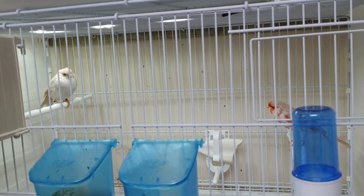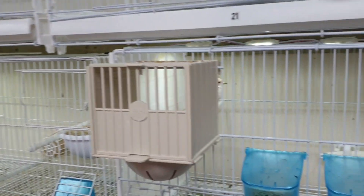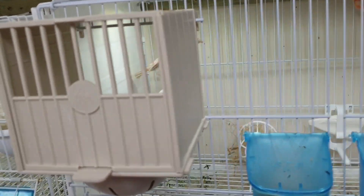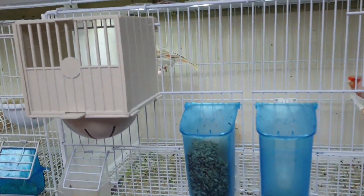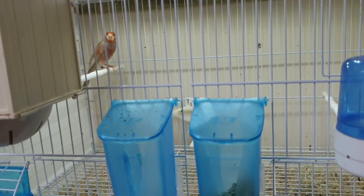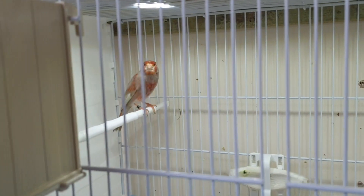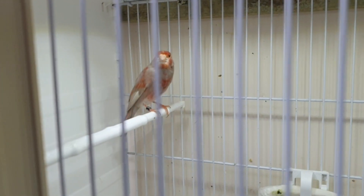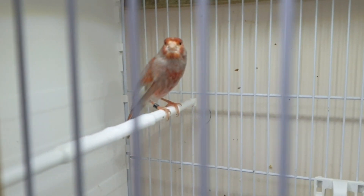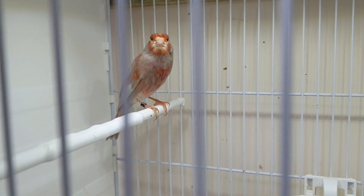Going back to that hen — if I decide to put them together — she laid her first egg this morning, so yeah, that's that pair. Cage twenty-four is the red brown jasp cock, a really nice bird. This is one of the new ones I picked up for this year.